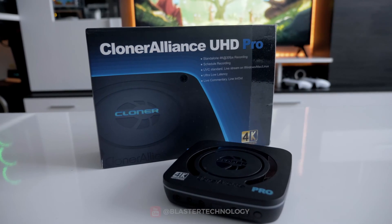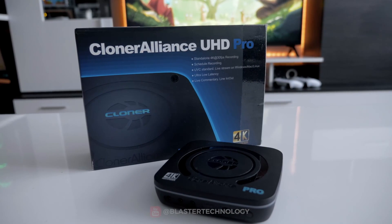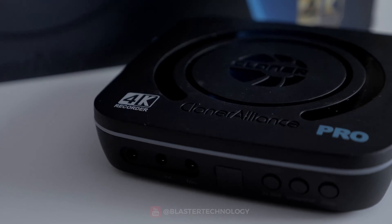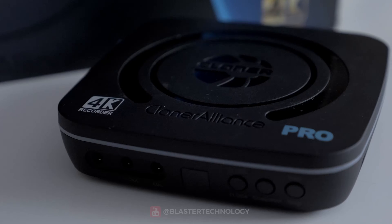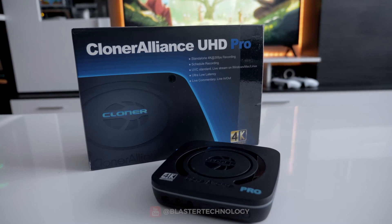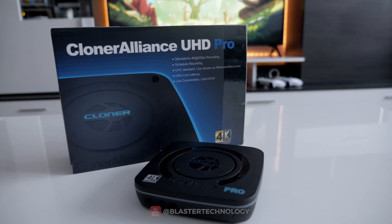Therefore, the Cloner Alliance UHD Pro is a very good option for anyone, whether you are a streamer, a gamer, or you use it for other purposes. It is easy to use, has an intuitive interface, and offers high-quality recordings. If you are interested in the Cloner Alliance UHD Pro capture card, you can find a link in the description where you can buy it.